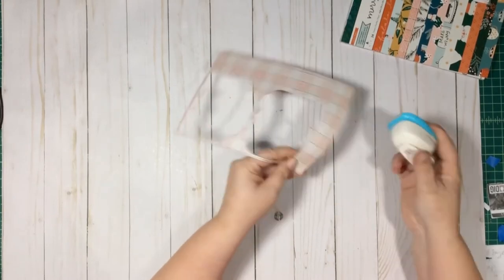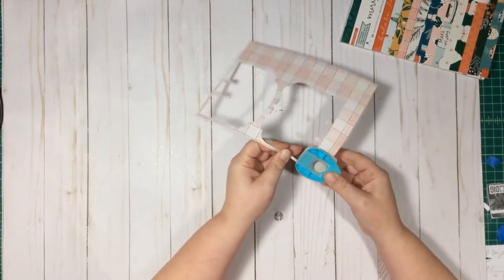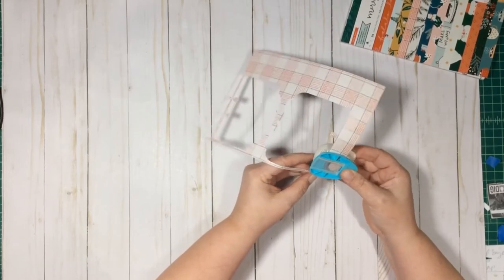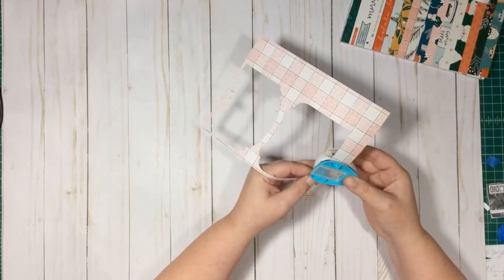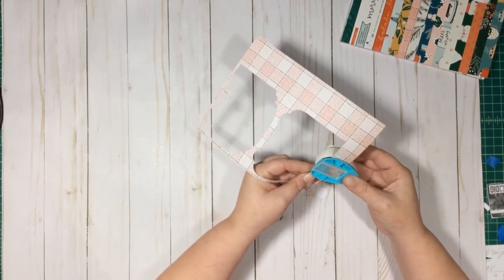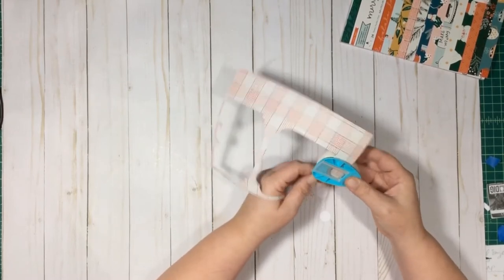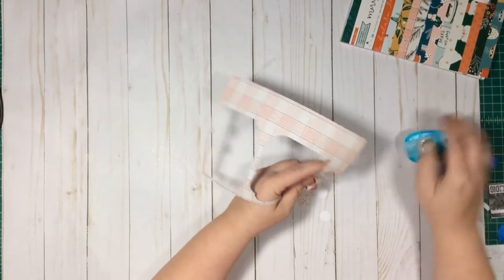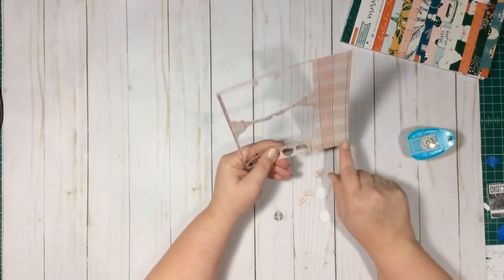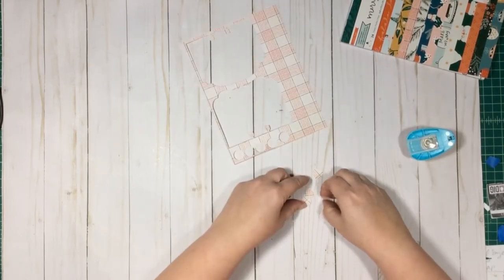I'm going to put the dies back in my stash. You can only get three rosettes out of this remaining paper, so you need at least three circles, but I just punch as many as I can in case you want to put one on the back or use them in your project for embellishments. Sorry for any background noise — we're fixing the washing machine.